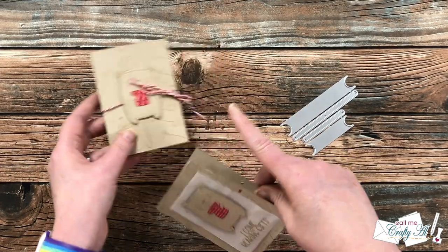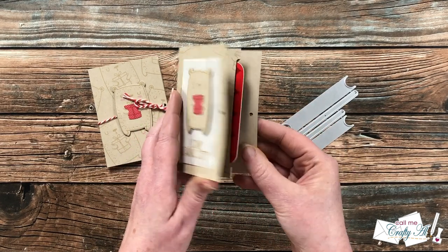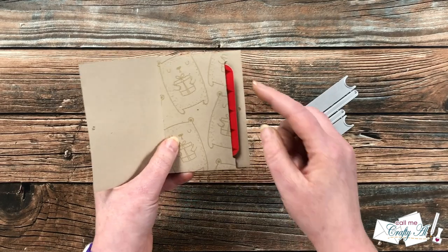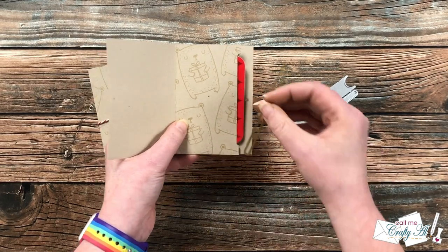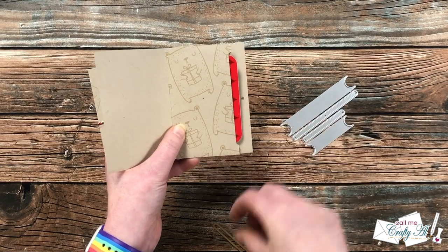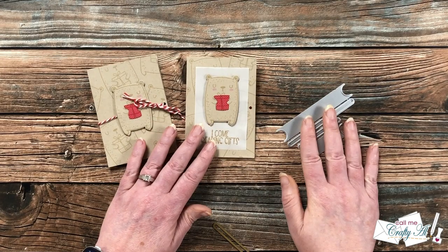I did tie them up a little bit differently — this one just had the twine through the holes. On the inside it opens up and your gift card pops right up there. I used that die to make a little slit right on the fold of this so that a gift card would fit in there.